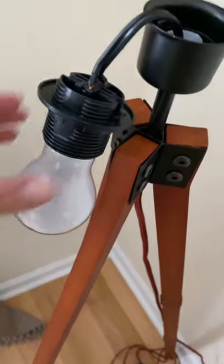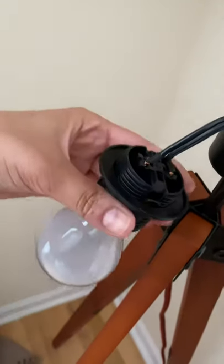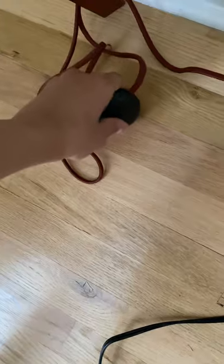We took it out to see what's wrong. But as you can see, everything's correctly placed — the wires. It's just not working. I'm not sure if it's a wire issue.